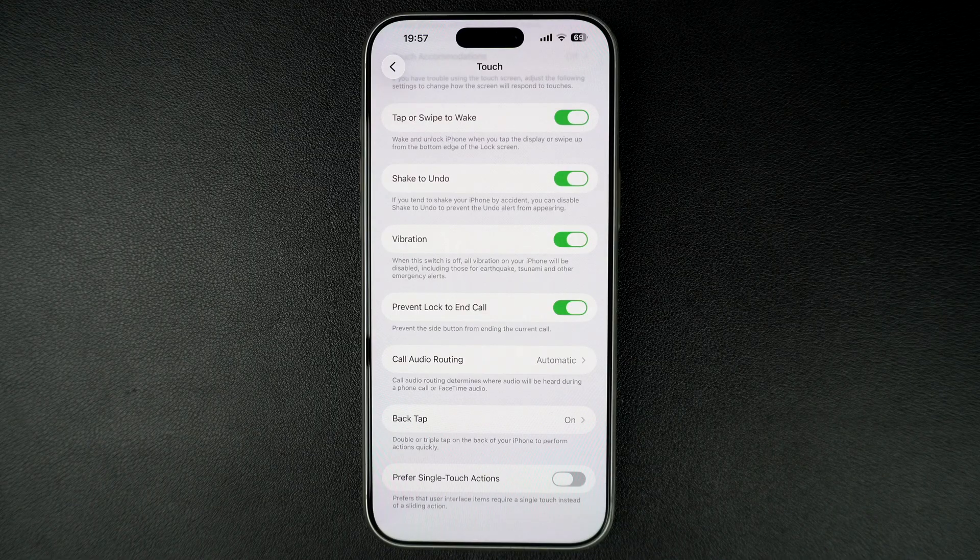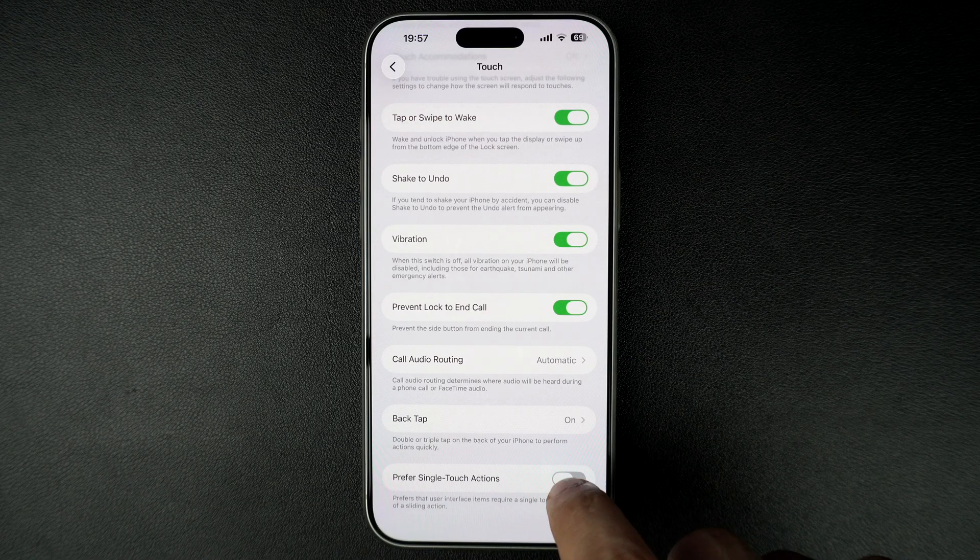That's it. This is how you can enable or disable the slide to stop gesture on iPhone alarms in iOS 26.1 or later.